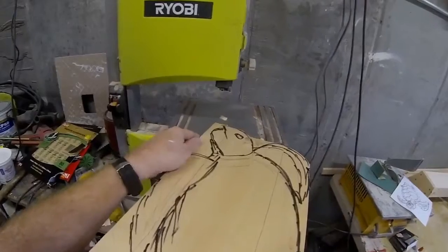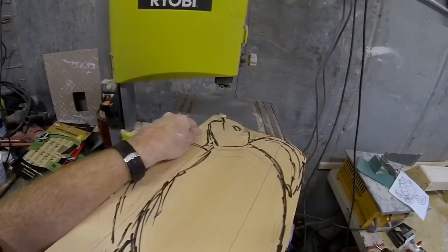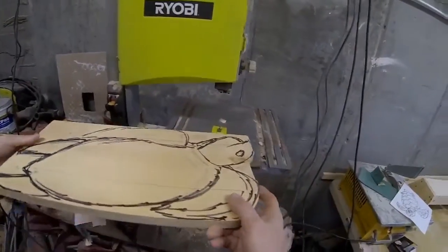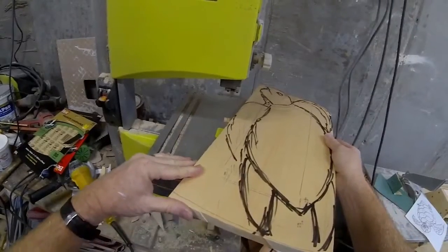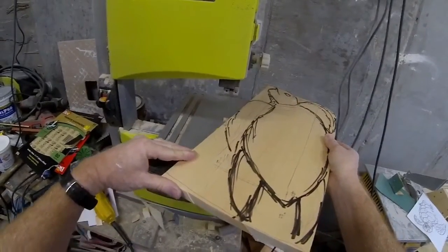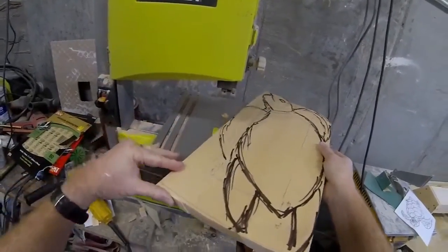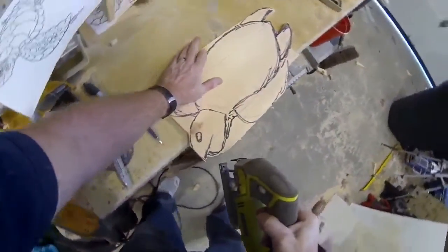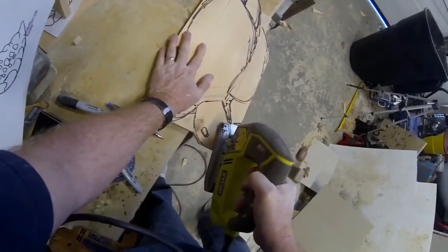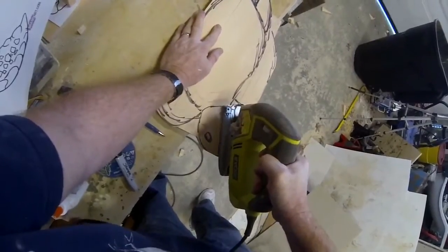We're going to cut out the shape of the turtle. I started on a bandsaw but actually ended up using a jigsaw — I found it easier to make all of the cuts. The shape cuts out very quickly and easily. I used the jigsaw to complete the cuts because it was just a little bit easier with all of the curves and tight spaces.